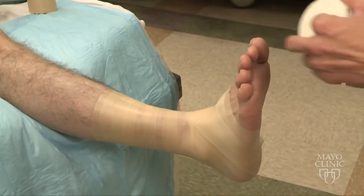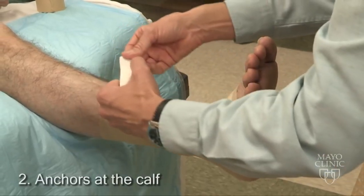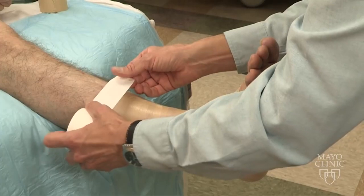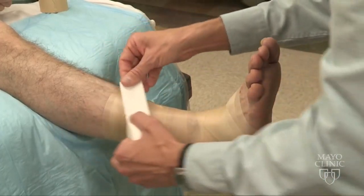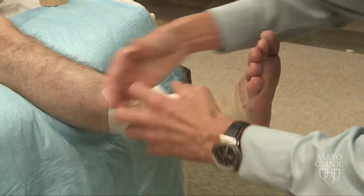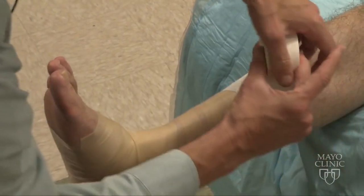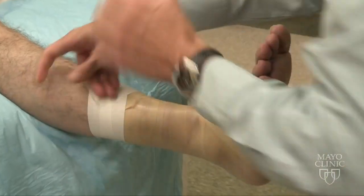Now with the tape, the first thing we're going to do is apply two anchors, making sure to catch a little bit of skin. Notice how I'm not going perpendicular — I'm actually angling towards the foot ever so slightly, bringing this around, tearing the tape each time. I want to make sure to catch approximately a half inch of skin as I go around for my anchor.